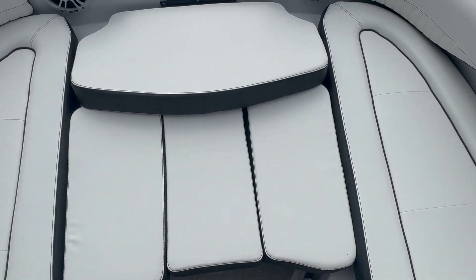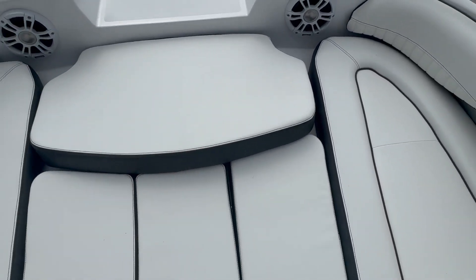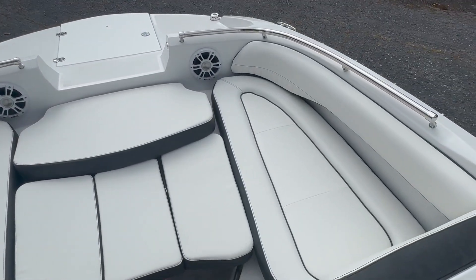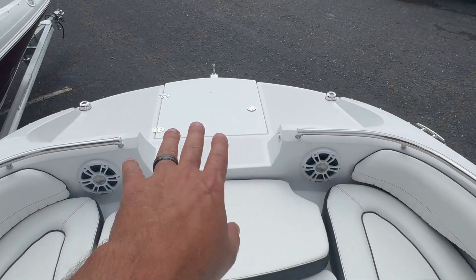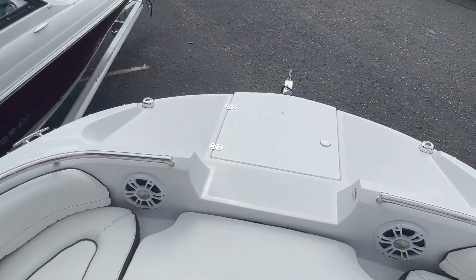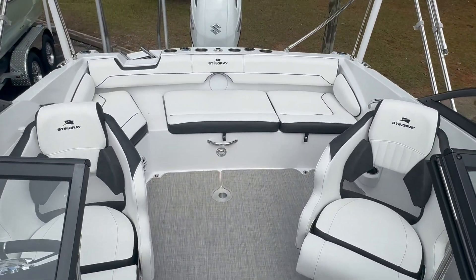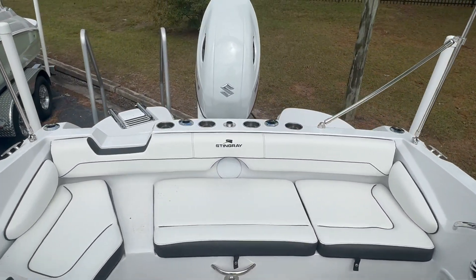Without the cushions it'll just be a U-shaped seating area. You can see the speakers, a really nice front pad, and the front boarding ladder. So there it is — the 2025 Stingray 201 DC from Carefree Boat Sales.